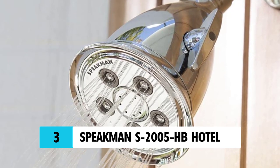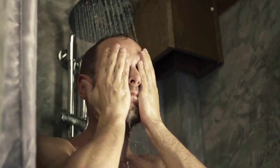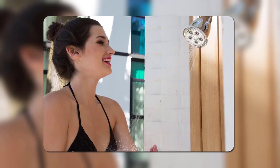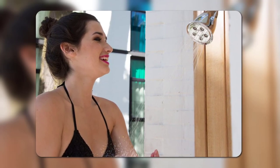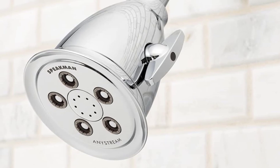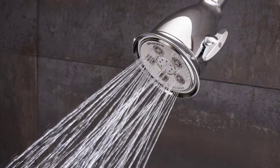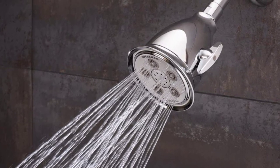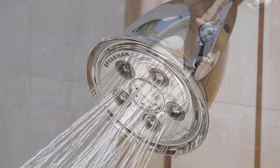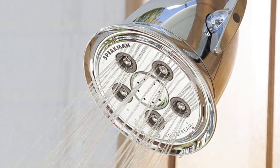At Number 3: Speedman S2005 HB Hotel. When a luxury hotel looks for the best quality showerhead for guests, they turn to the Speedman S2005 HB Hotel because it not only offers a variety of finishes to fit with any decor, but it also features three different spray patterns powered by over 50 sprays. For those looking to relax, the massage spray pattern relaxes sore muscles, while the intense spray pattern is great for cleaning up after a hard day. If you need a balance, the combination spray pattern offers the best of both worlds.